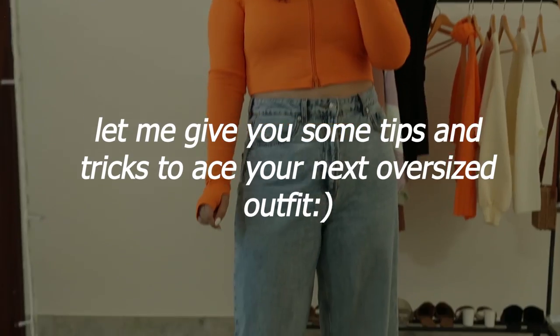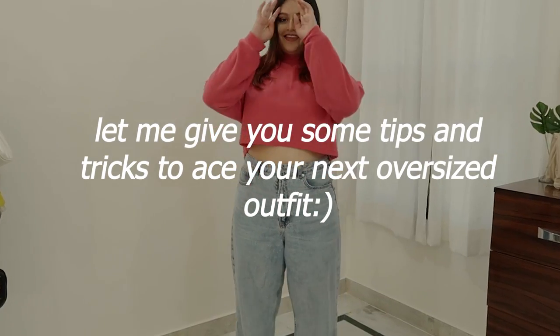Hi guys, my name is Zeek Shutta and welcome to my channel. In my last video we talked about some styling tips for oversized clothes, and in today's video I am going to give you practical application of those tips and tricks.